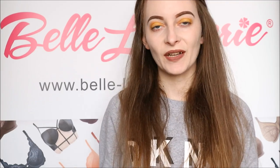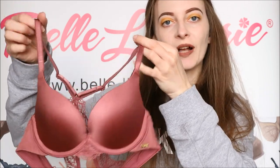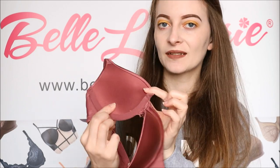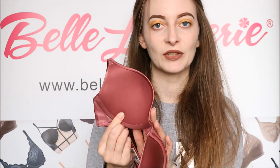Hello, today we are back looking at the brand Gazard and in particular this, which is the Shimmer Lace Padded Plunge Bra. As the name suggests, this does have quite a bit of padding on the inside of the cups, as you can see there. It's not too much but it does really help to accentuate your cleavage and also give it that rounded shape.